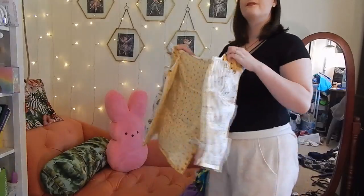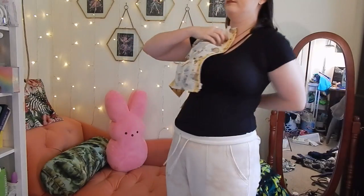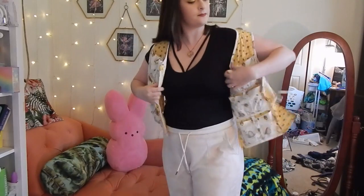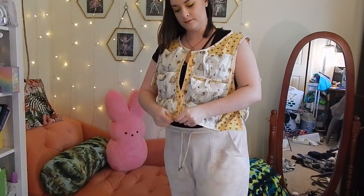Hi everybody! In today's video, I'm going to be showing you how I made a cooling vest. A couple of months ago, my mother asked me if I could make her a cooling vest to go underneath her bee suit. I came up with this vest that has a bunch of pockets in it for some reusable ice packs. This would be useful for under a bee suit, under a mascot suit, or if you have a big costume to wear outside on a hot day.